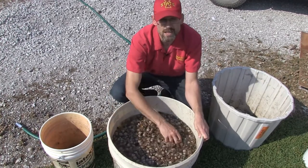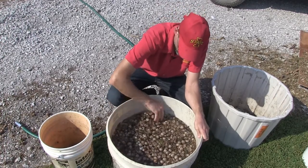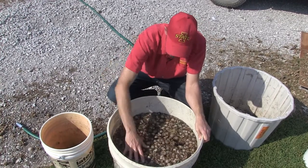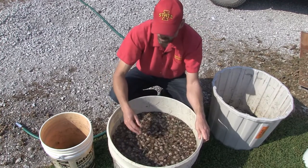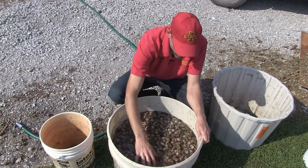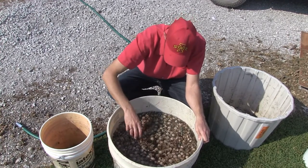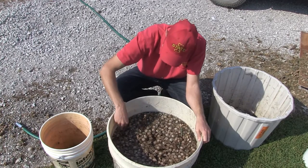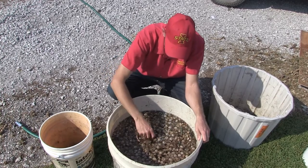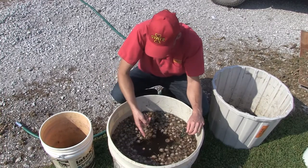Sometimes a viable acorn just doesn't get the message to sink right away, so we'll give them a little time. I don't want to stir this up too much because acorns on the bottom will come back to the top. Every once in a while I'll take a floater, find an open spot, and drop it in - and normally it'll pop right back up, confirming it's not viable.